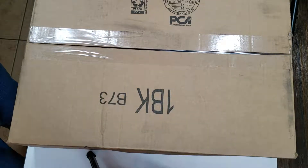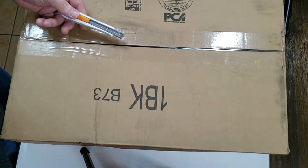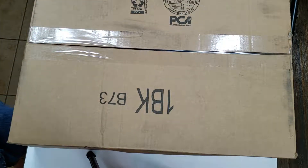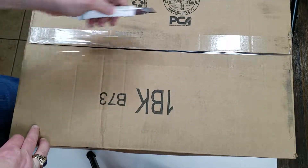Hello everyone, Capital City Bricks with another Amazon haul video. This is something that I had ordered — I already have some of these items but I figured I would try and order a few more. These are for the layout, and it's a pretty big box as you can see, so I'm hoping the camera angle can pick it all up.